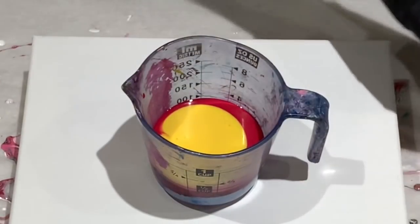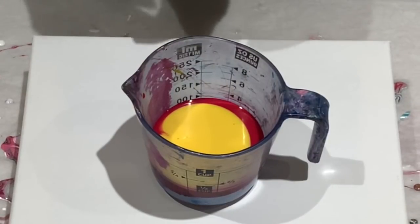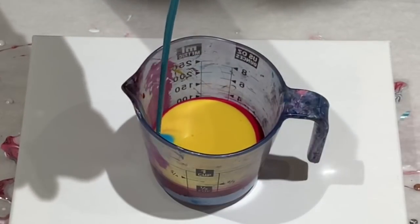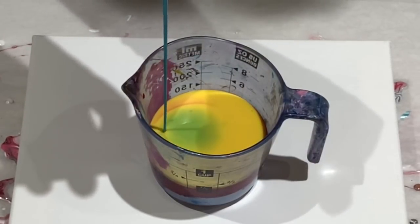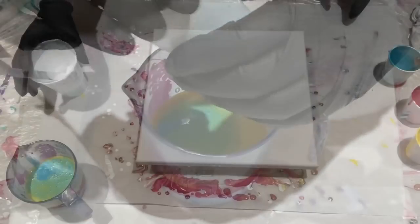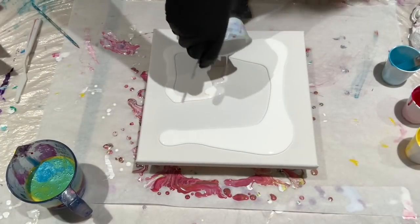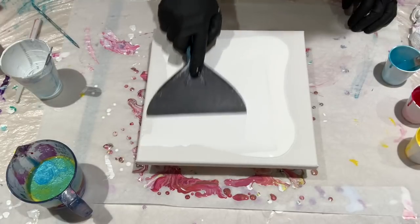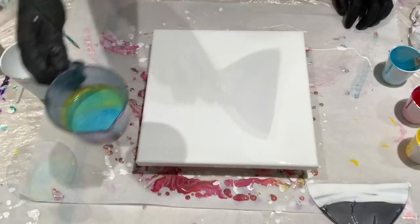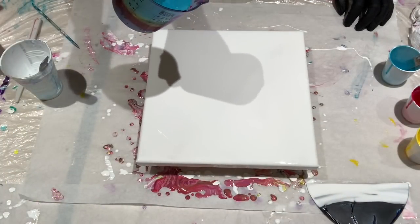I'm crossing my fingers that this blue sinks — I'm actually going to pour it from up high to make that happen. Okay, I'm going to quickly put down a base coat. That blue wanted to float back to the top, so I guess we're going to see what happens.